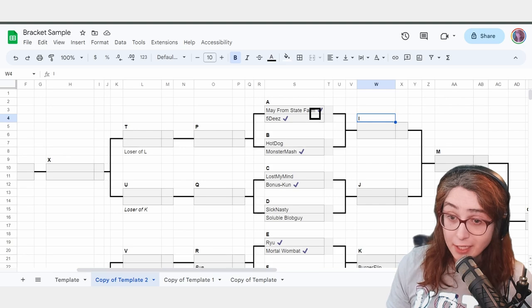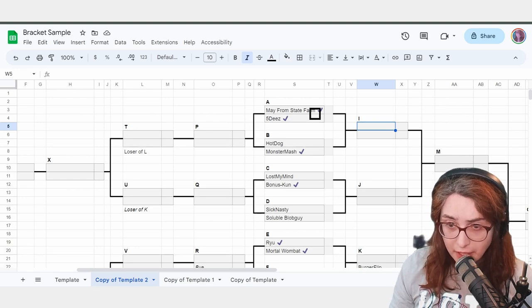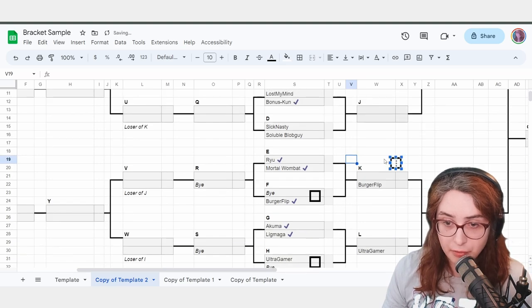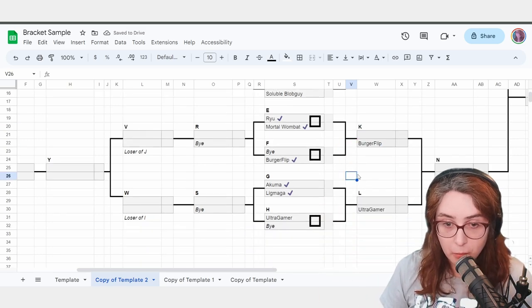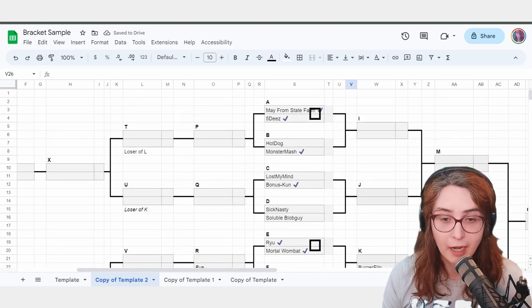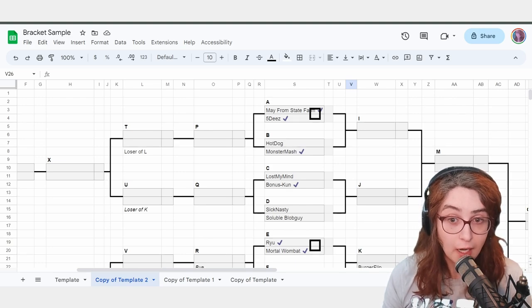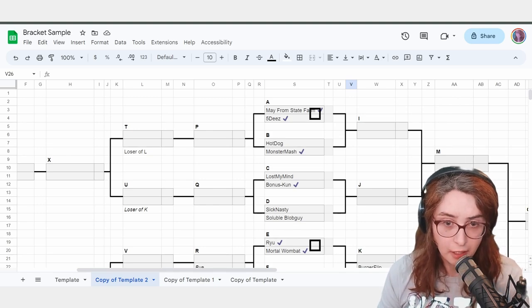Don't call players while they're playing — it feels bad and it's confusing. In a real match, you won't know the result for maybe 15 minutes. You have to call the rest of the matches in the meantime. Ryu and MortalWombat can play — send them to a setup. Akuma and Ligmaga, you play on this setup. At this point, we have run every match we can afford to because these are all the players that are here. Not every setup will be used at exactly 2 o'clock — that's okay. Run what you can run.